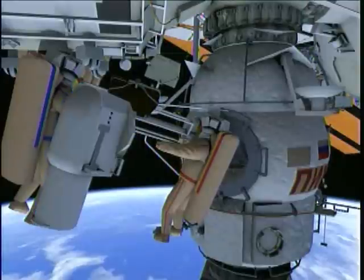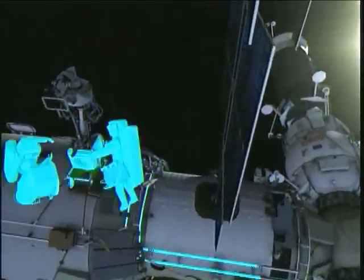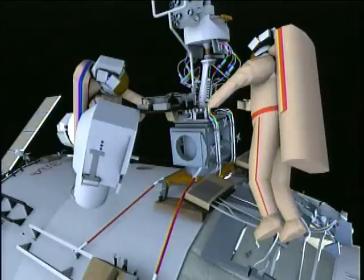Next, the spacewalkers will translate to the Zvezda service module large diameter. Here they will install the foot restraint and the high-resolution camera.